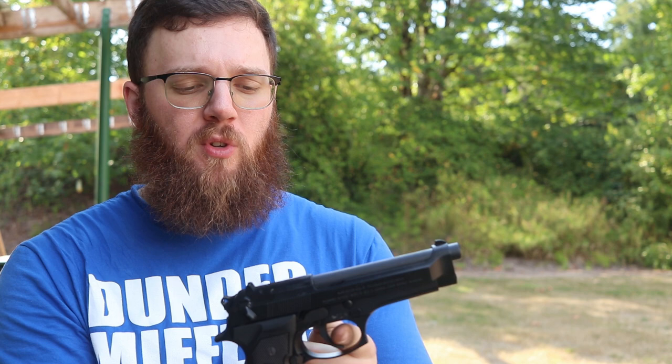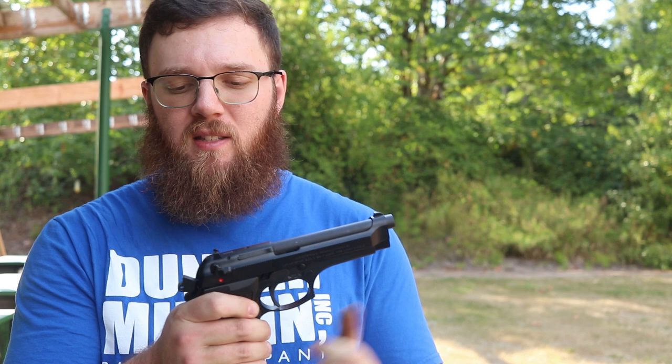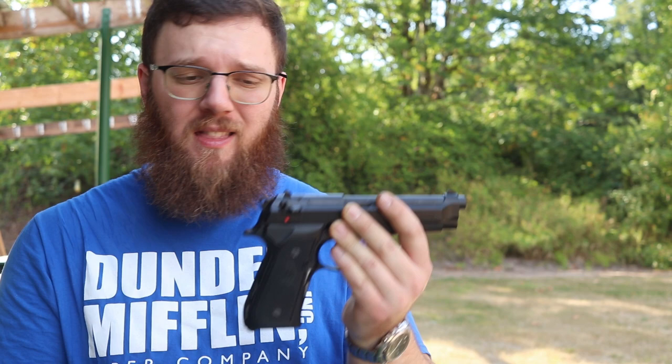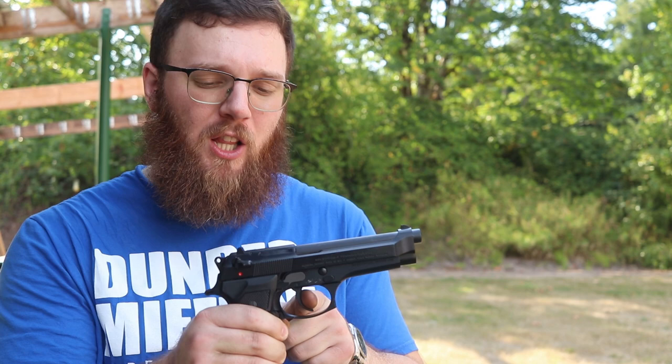Now let's talk about the trigger. Obviously with it in a safe configuration you can pull the trigger all day — nothing happens. Being a double-action/single-action, that first trigger pull is going to be long and heavy — I'd guess probably 10 or 11 pounds, maybe a little more. It's definitely not a light trigger. But being a semi-automatic, after the slide cycles the hammer will be cocked, and then we have a nice short and crisp single-action trigger pull that's much lighter and easier to use for accuracy. However, you do have to get past that first trigger pull, because there is no way to safely carry this cocked and locked — you definitely want to decock it before holstering, which means every single time that first shot is a long, heavy trigger pull.